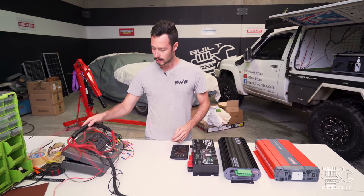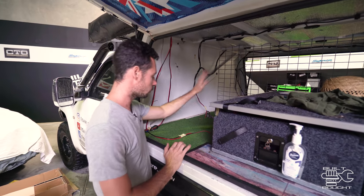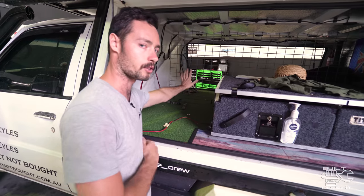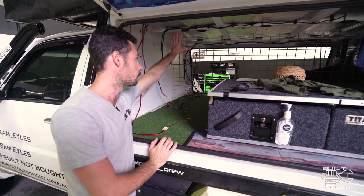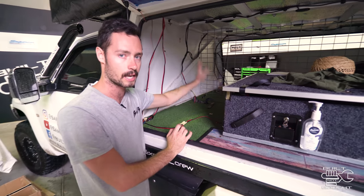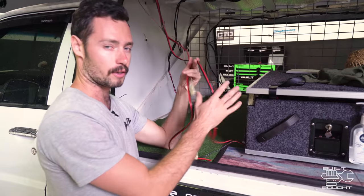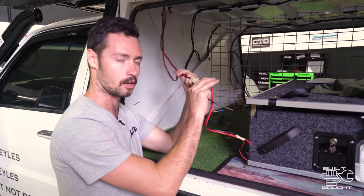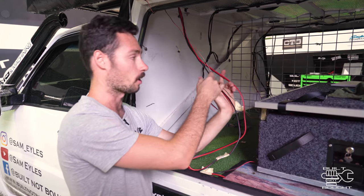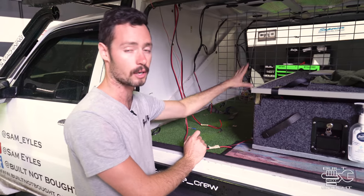So I've already gutted the canopy — come have a look. Inside here was where my fridge was and that's going to stay. I've already measured up how much room I've got and what I'm going to do is build a box to kind of enclose everything. Before there were wires everywhere, so now we're going to clean the system up. I've got everything that needs to be run off the Redvision system ready to go — the solar panel input cables, the lights for the doors, the lights inside, the fridge and freezer all get run off that system.